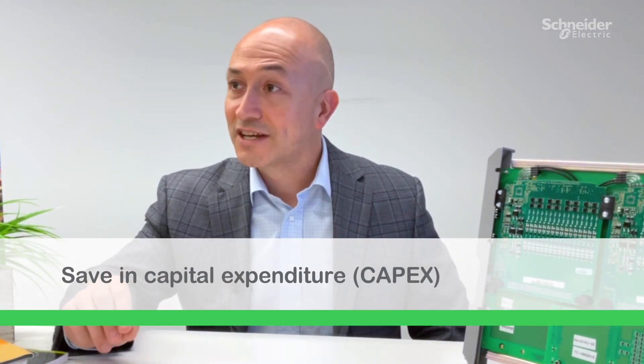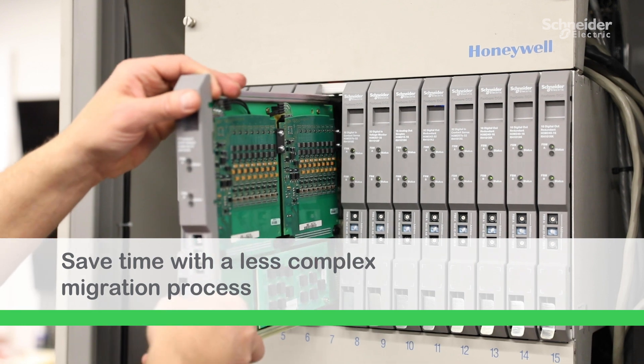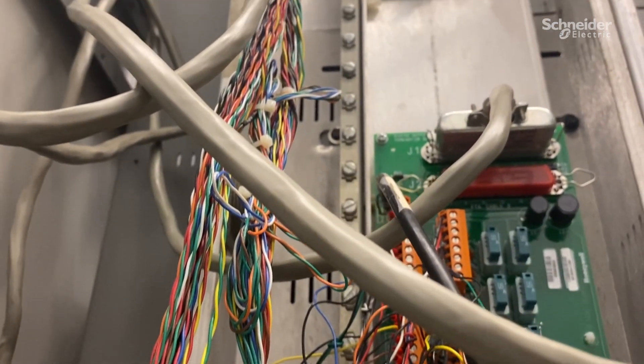But in addition to that, it also saves you on capital expenditure. How? Because it's in the form factor of the existing system that you currently have. All you do is pull the card out, pop the new card in. You don't have to do loop checks. You don't have to go back and rewire all the terminations that you have. And best of all, you don't have to go and update drawings because the wires are in the exact same place that they were before.